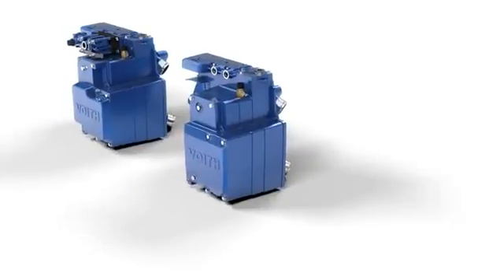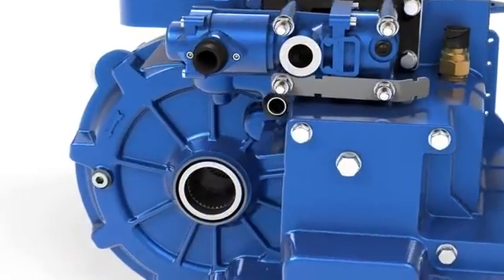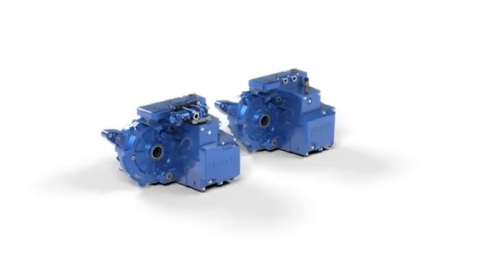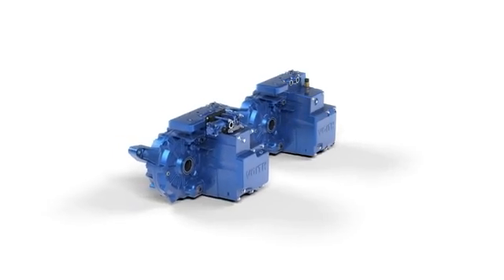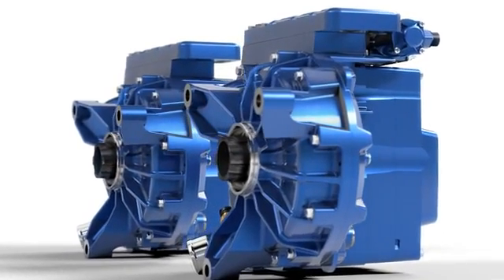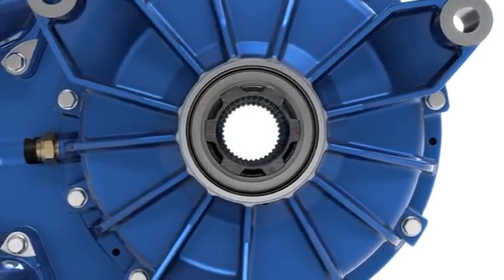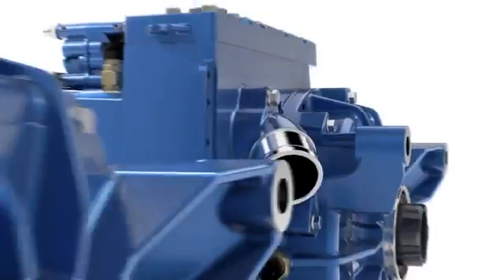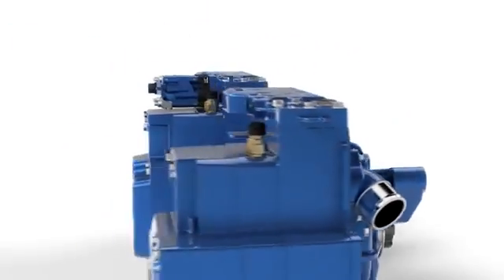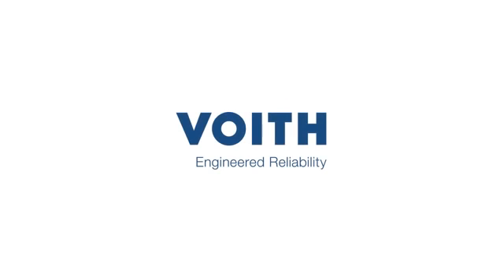As an innovative partner for the development and production of hydrodynamic retarders, FOIT can offer genuine continuous braking solutions. Two retarder versions, with local production in India: the VR119 and the VR123+. The design and function of both retarder types are identical, but the difference is in the detail. FOIT – Engineered Reliability.